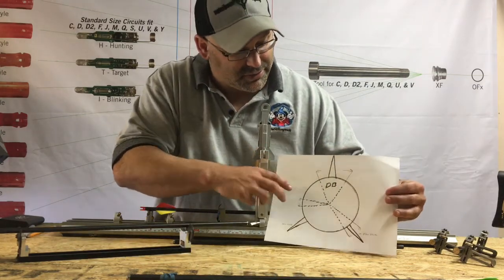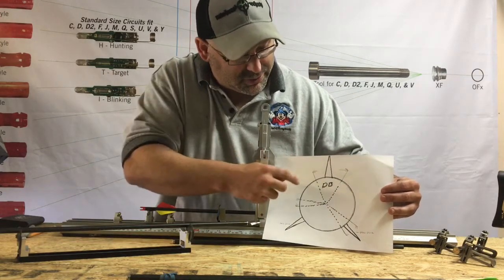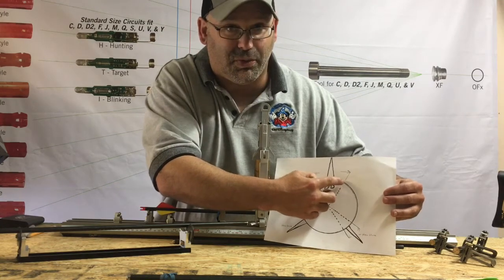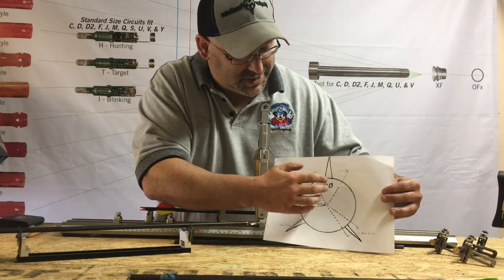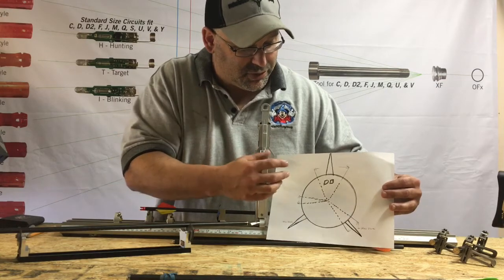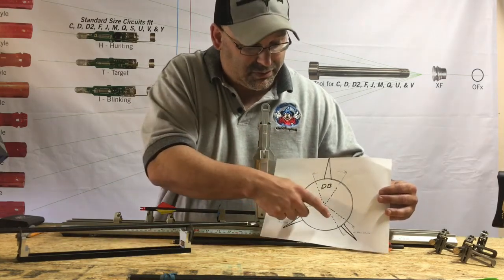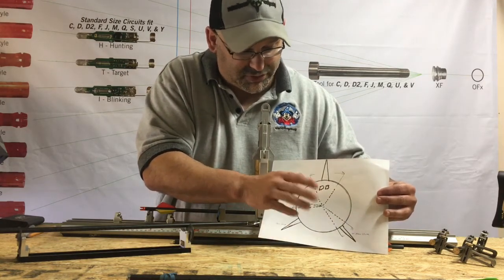Hopefully everybody can see this. What we're doing is rolling the shaft with the weight and feeling which one goes looser — it kind of hits a wall. One side feels like a little bit of a wall or a hill, and we roll back and hit the other side. We're looking for the one that has the most play in it.